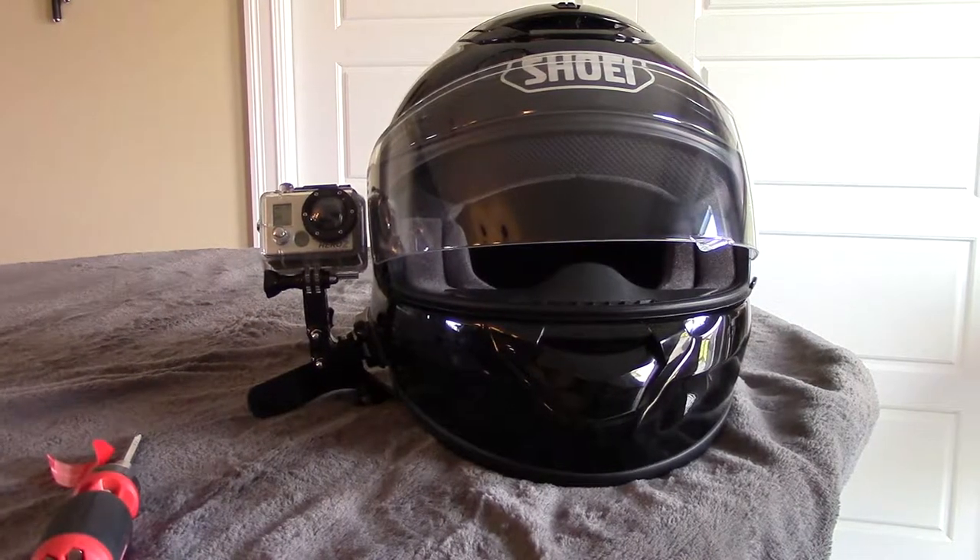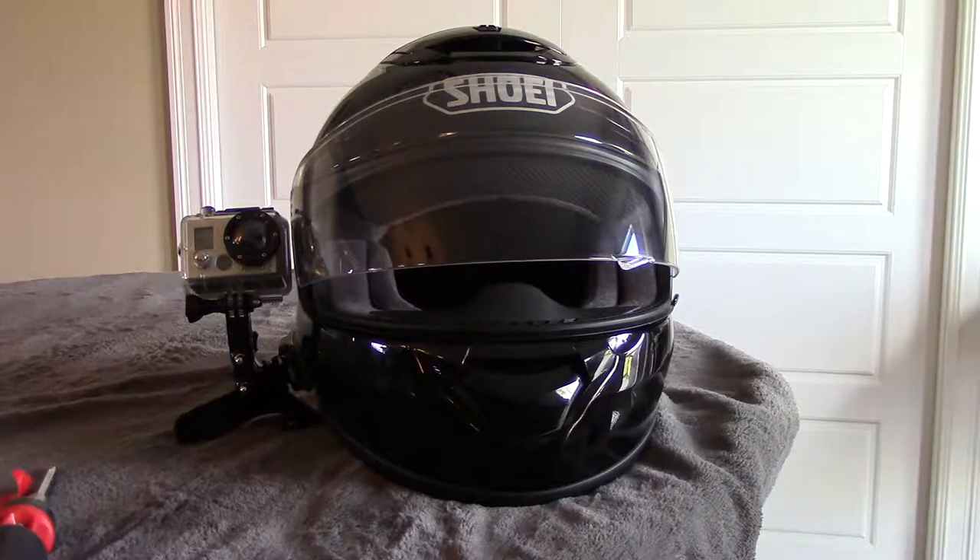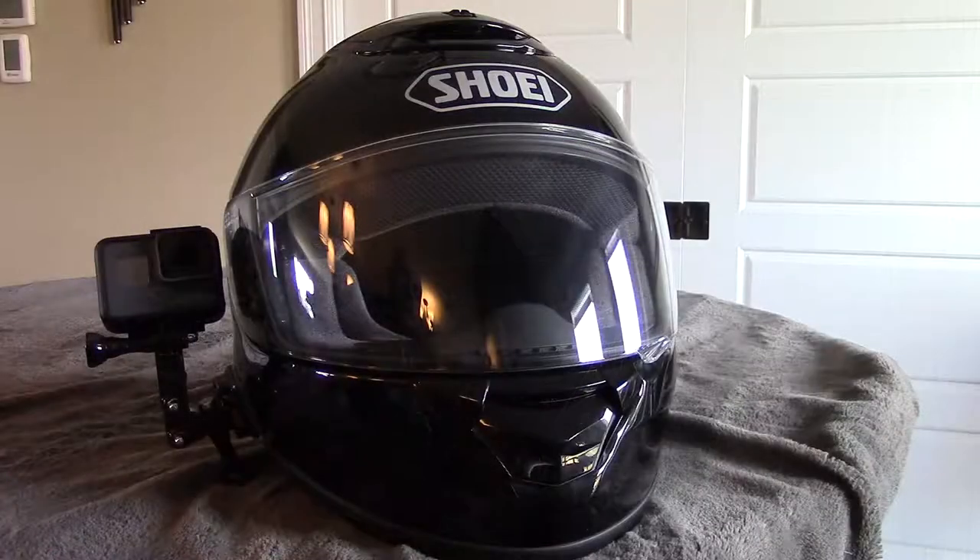So there you have it. Hopefully we get some good footage with this GoPro. That's about it for now, folks. Hopefully you enjoyed this video of mounting a GoPro on the side of my Shoei helmet, and I'll see you guys soon.